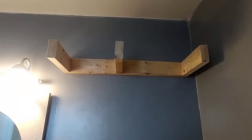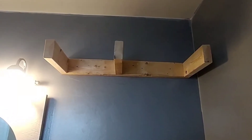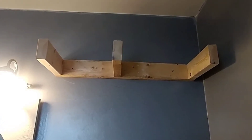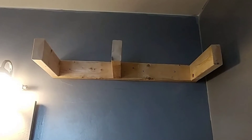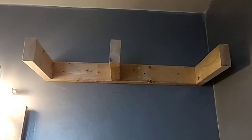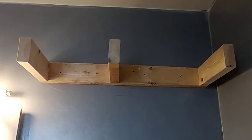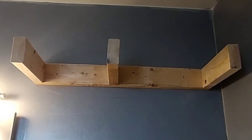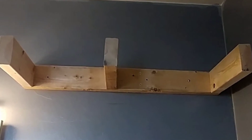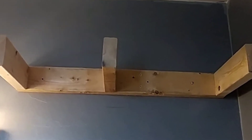I wanted to make one quick note about installing these. Here is my bracket installed. It is super important that you get this into the studs — at least one stud, but aim for two — because these shelves are very substantial and you wouldn't want them falling off the wall. I made sure to get mine into at least two studs, and I also used 100-pound drywall anchors to hang these up.